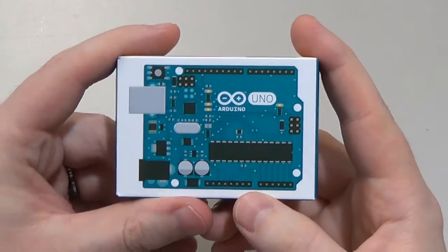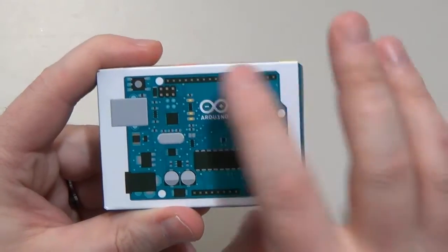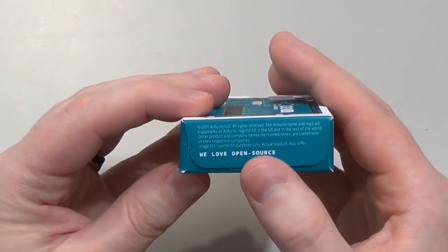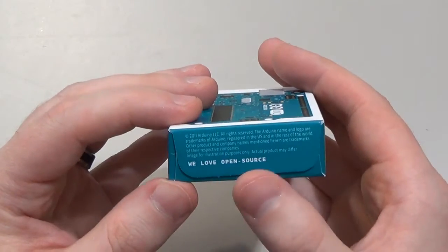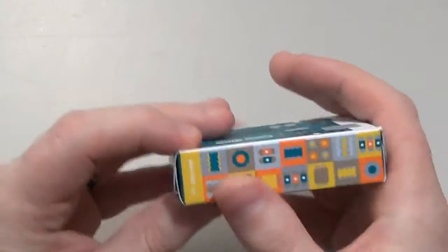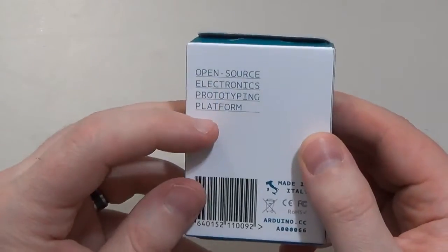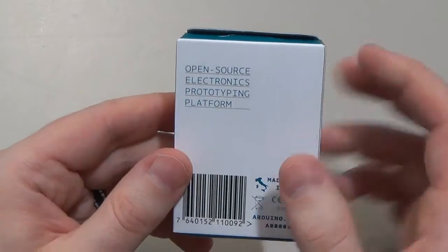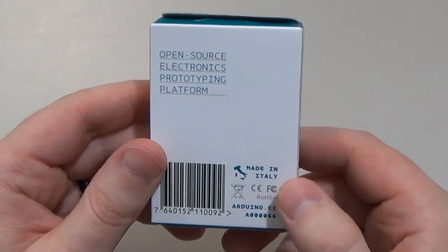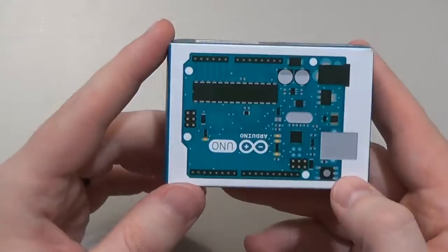This is the box for the Arduino Uno. You can see it shows a picture of what the microcontroller looks like on the front. On the side it says Arduino Uno and there's a barcode. We love open source — there's a lot of information online about how to program this microcontroller, so it's really easy to get into. On the back it says open source electronics prototyping platform. It was originally designed in Italy and they still sell it there. There are a lot of copies out there, but this is the original Arduino Uno microcontroller.